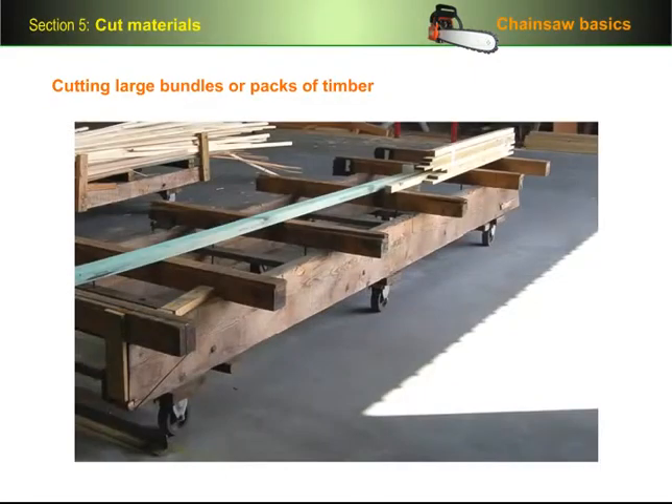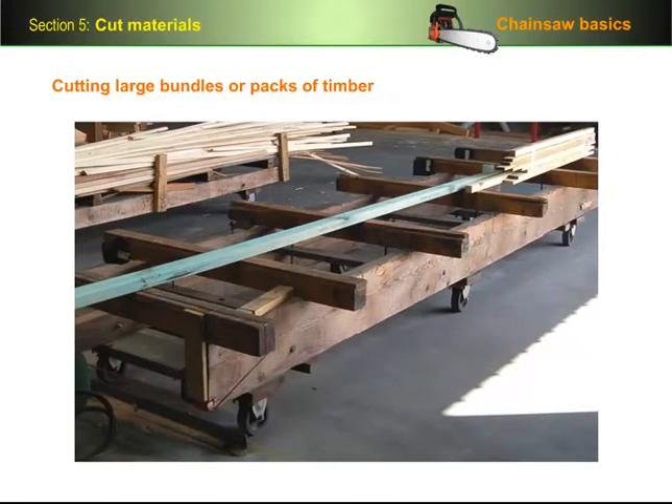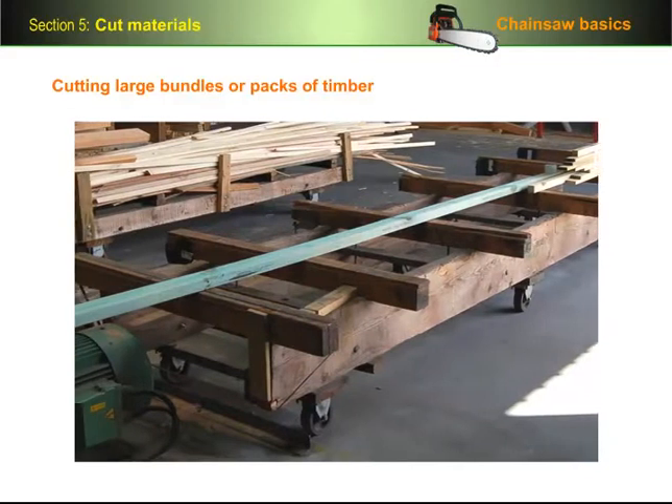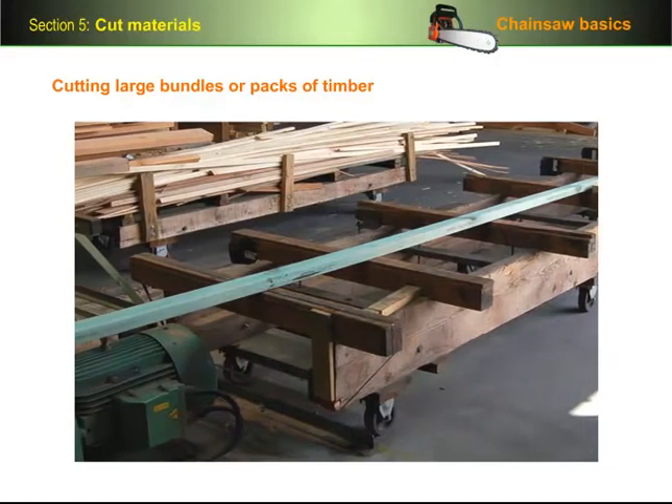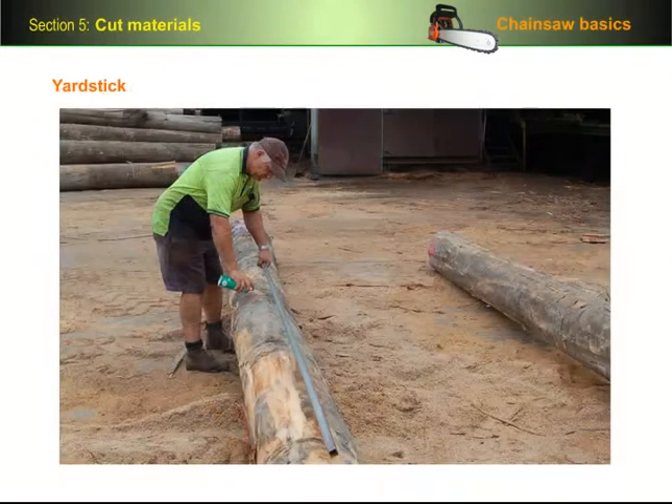If you're doing a lot of cross-cutting with a chainsaw, it's worth going to the trouble of making sure that you've always got a trolley on hand. You could even make your own with the bearers spaced at intervals that suit you best. It's also a good idea to make up a yardstick marked out in increments of 300mm, so you can mark off the lengths you need to cut easily without having to worry about a tape measure.